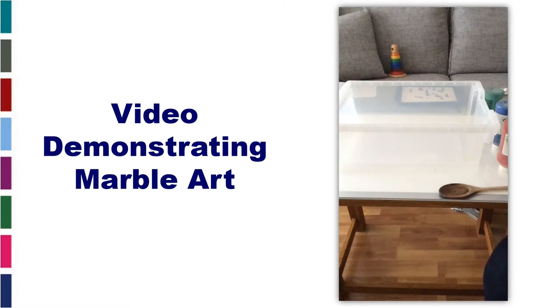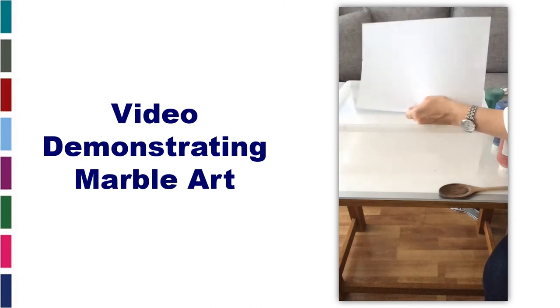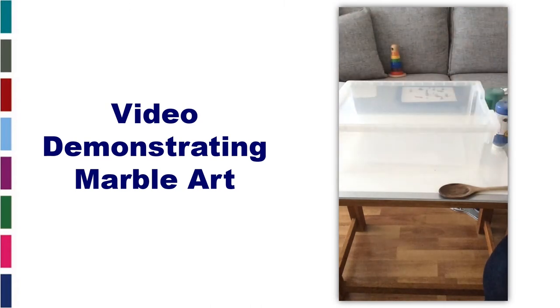A quick demonstration on marble art. For marble art, what you need is a clear tray, a sheet or a card of paper, you need some paints, and marbles.